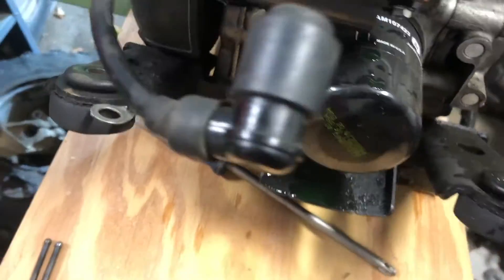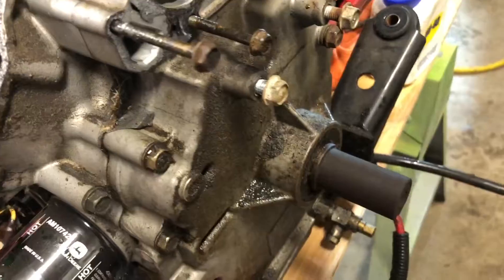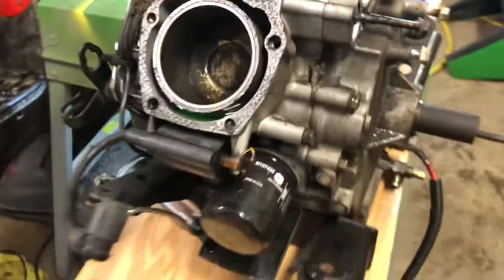To get the front cover off, I'm going to pull all these bolts out under here - there's four on each side, 13 millimeter it looks like. I just coated the cylinder walls with WD-40 to keep them lubed up for now.